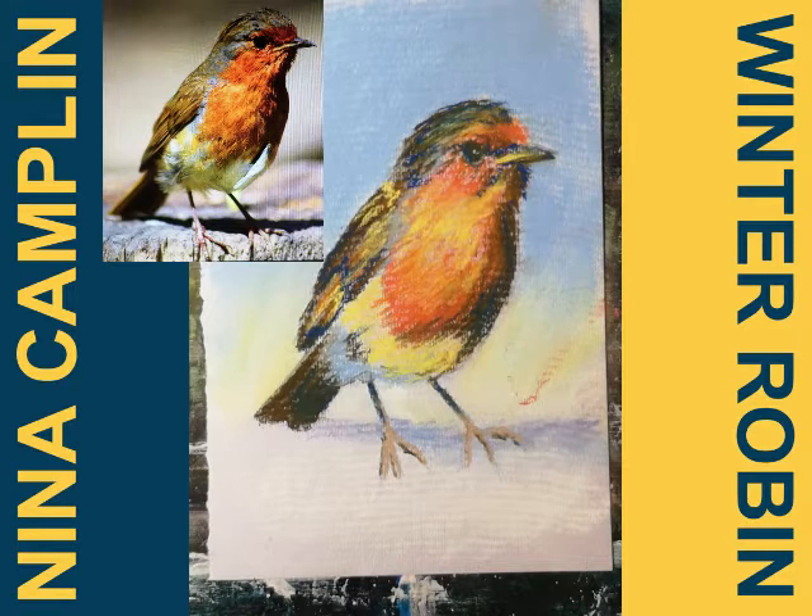That's the winter robin! The biggest problem I have with pastels is they are a bit messy and I usually end up with it all over my face as well. I hope you enjoyed watching this little demonstration, and if you do any pastel drawings — robins, whatever — please do put them on our Facebook page because we'd love to see them. I will see you again next week, bye!